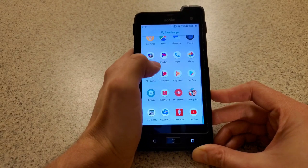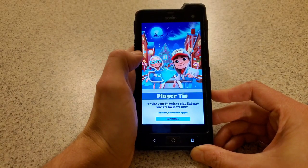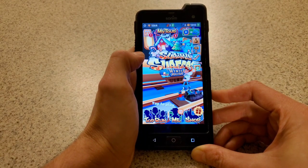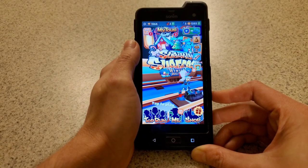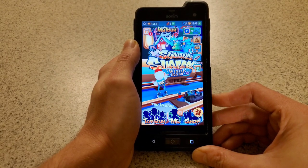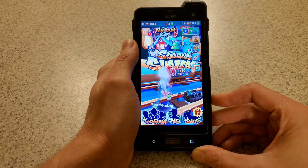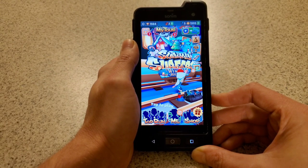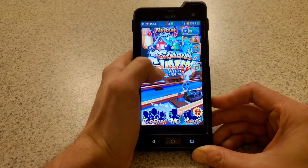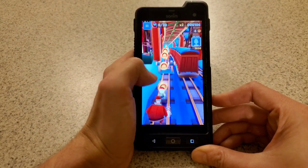The first game I downloaded was Subway Surfer. It seems like an interesting game, pretty simple, but I'm gonna try it out and you're probably just gonna watch me fail. For the sake of science and testing, I am going to play it. I've had a few people ask me how many Sonom phones I've had. I've had a bunch — an XP 2.10 Spirit, an XP 3.20 Quest Pro, an XP 3300 Force, an XP 6, the XP 7, and now the XP 8. And it seems like I am running from Santa Claus.